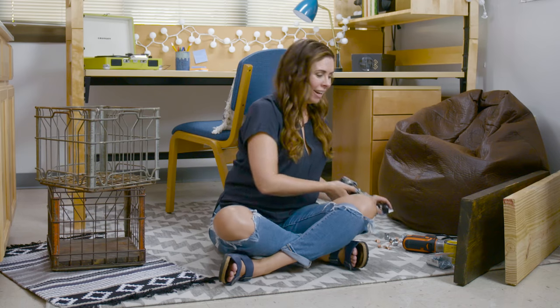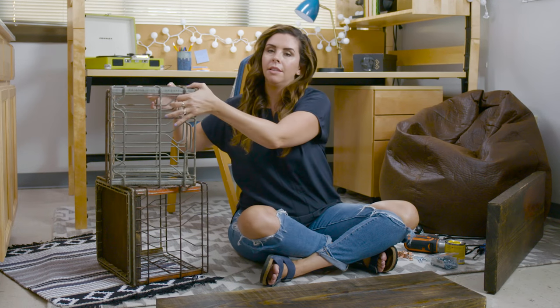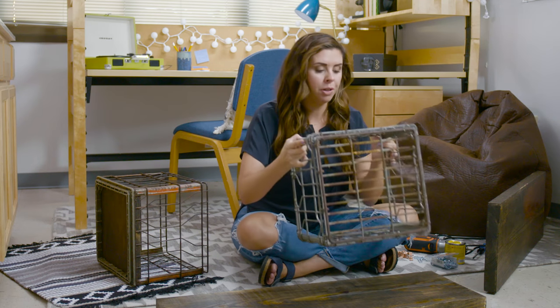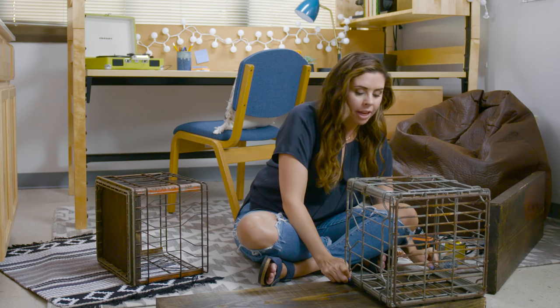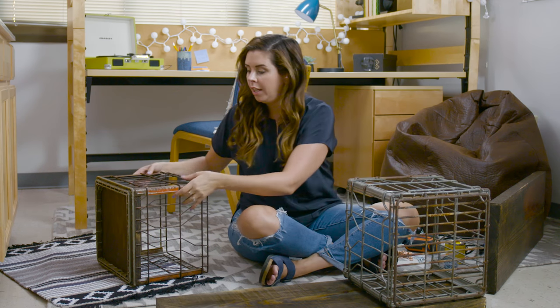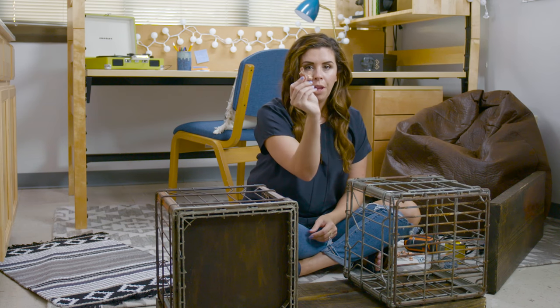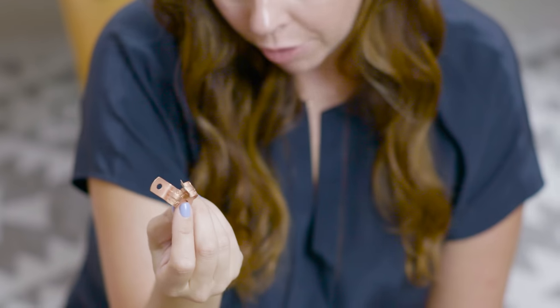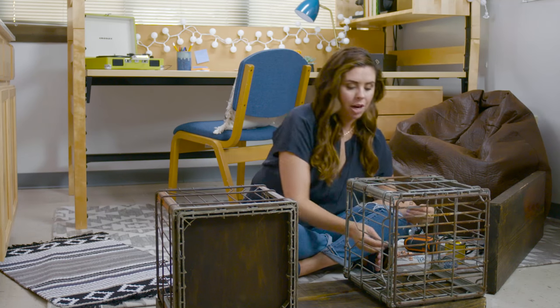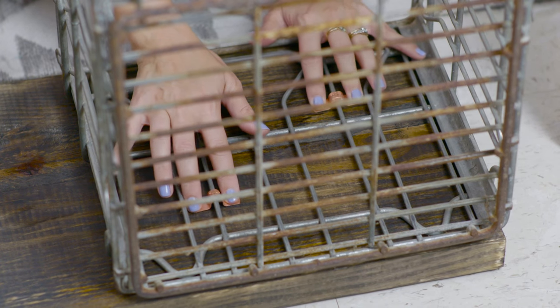Let's start putting this bad boy together. We have our bottom board in place. Grab your two milk crates and lay them out — you want to put one on each end and the fit should be pretty much perfect. Once your milk crates are in place, grab a couple of your copper pipe straps. You want to use two pipe straps on each milk crate. Kind of stagger them in place.